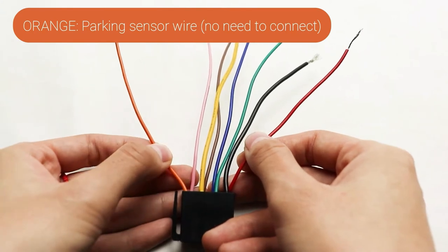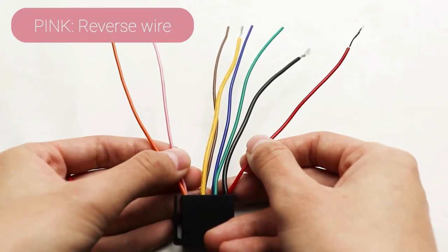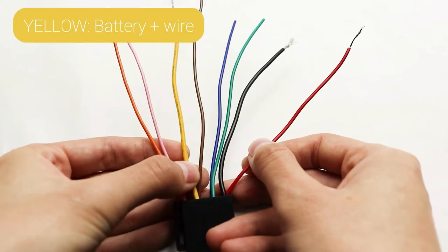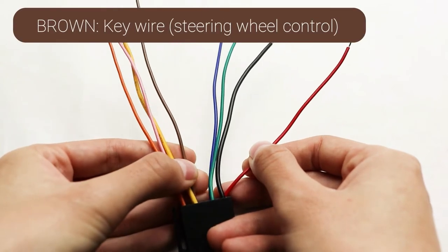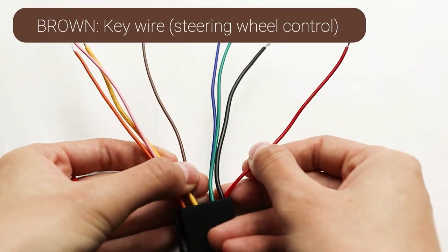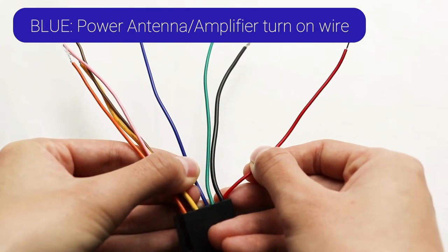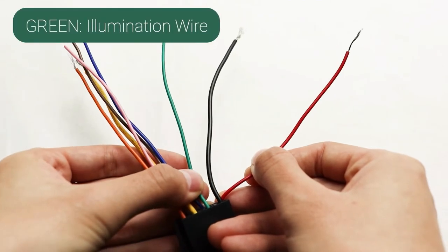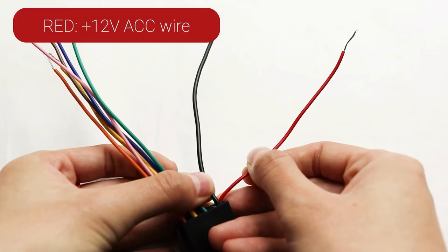Power wire harness introduction: orange for parking sensor, no needed to connect. Pink for reverse wire, the trigger wire for backup camera. Yellow for battery plus wire, needed to connect to the positive power of the battery. Brown for key wire, also named the steering wheel control. Blue for power antenna or amplifier turn-on wire, which can power the antenna and amplifier. Green for illumination wire. Black for ground wire. Red for ACC wire.